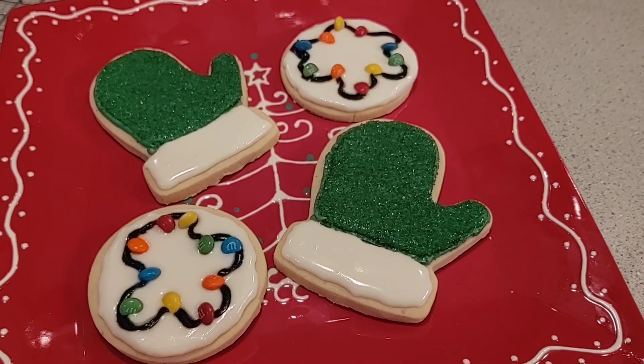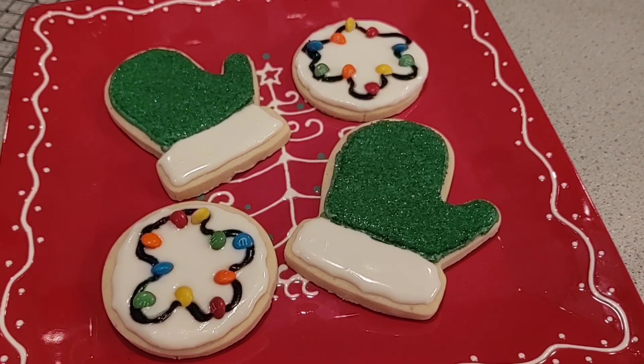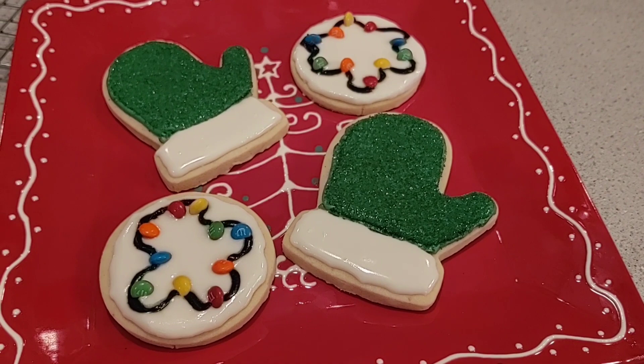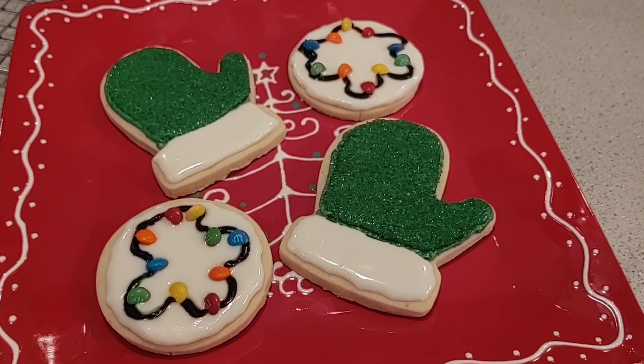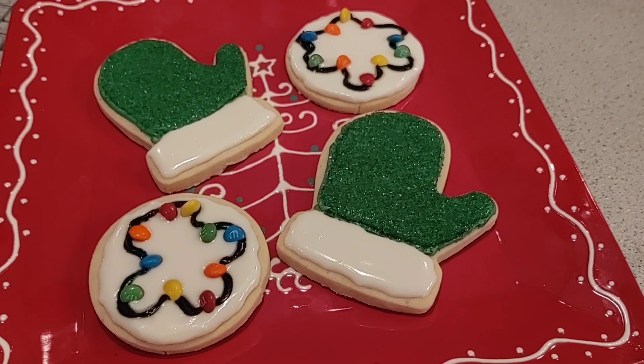Well, hello everybody. This is the one video that I was the most excited about and the most nervous about, but I am so excited to show you how to make these beautiful sugar cookies. So stay with me and I'm going to show you exactly how I make them.